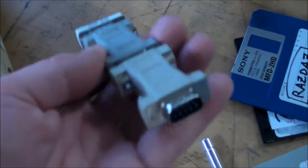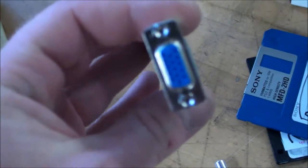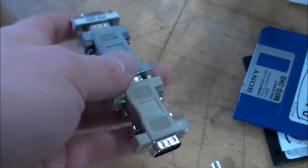Here's the daisy chain of converters and gender changers I had to use to hook up the monitor. It's no wonder it didn't work.